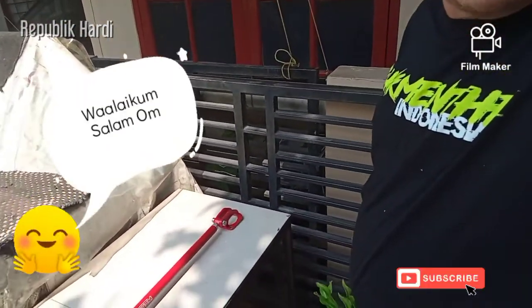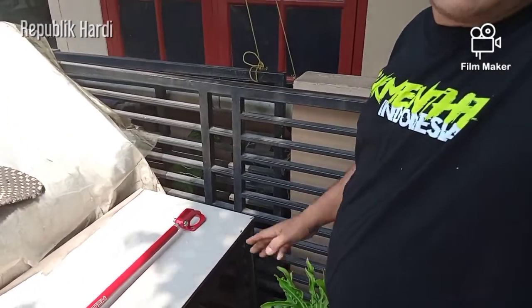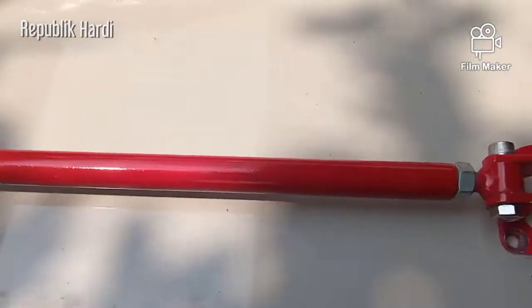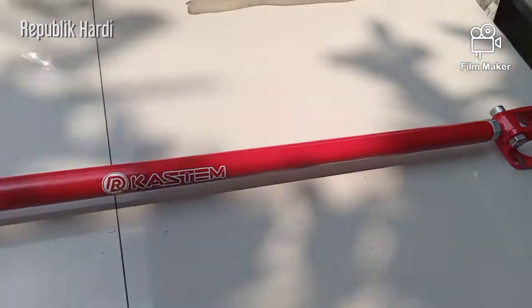Hi my friends, come back with me Hardy, and we are still at home. This is a Saturday. We are going to do a little bit — in front of us you can see this is a street bar for the Toyota Starlet.